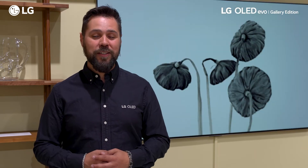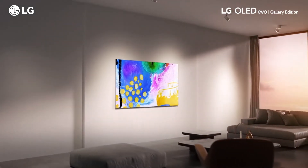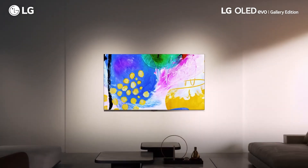When you're not using it, you can have gallery mode running and it'll just lift the mood of your room and decorate your home. This is made to fit seamlessly into your decor, like a piece of art on your wall.